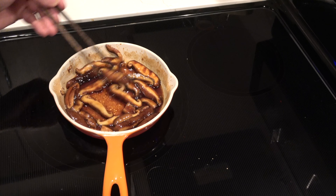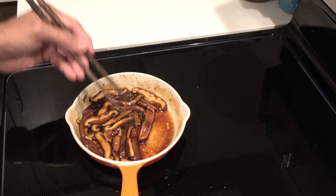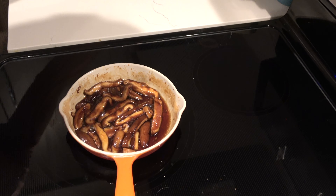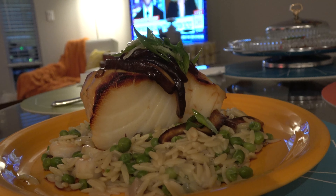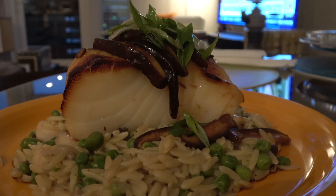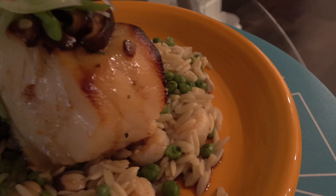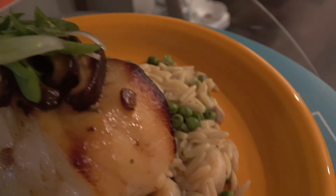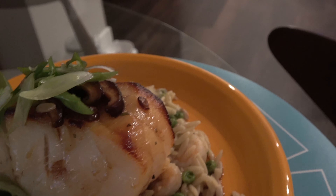Oh, this smells good! I'm going to turn that down to a low simmer and let it sit until my sea bass is ready — about 14 more minutes. Okay, here's the finished product — I've plated it. As you can see, plated with the orzo, the sea bass on top, then the mushroom glaze and green onion on top.